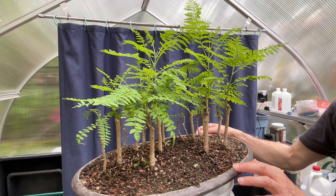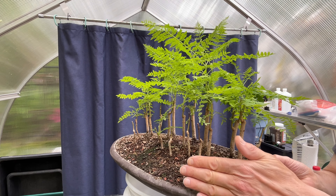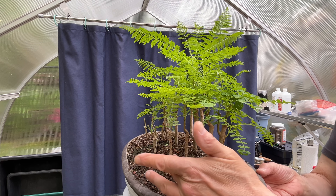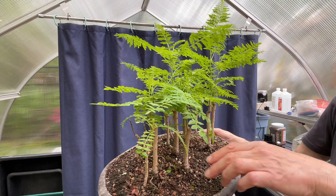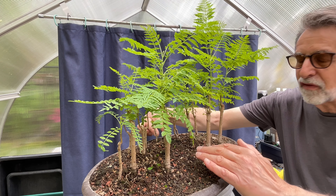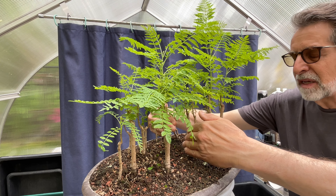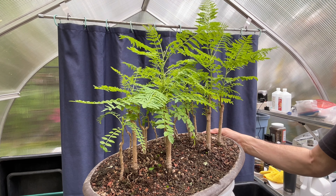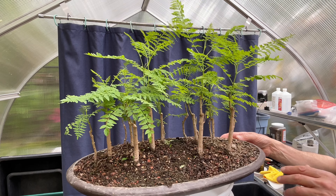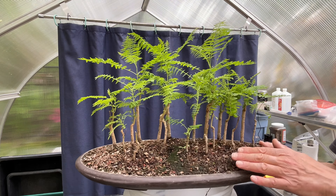One other thing I wanted to point out. When I planted this up, I built a muck berm on this side to give it some height, and all it really did was restrict me from using the entire pot for planting. I also had a road going up here, which I roughed out in muck, and it basically bisected the planting. I like the fact that there was a path in there, but I think I can do the same thing just with new bonsai soil and just building it up in the middle.